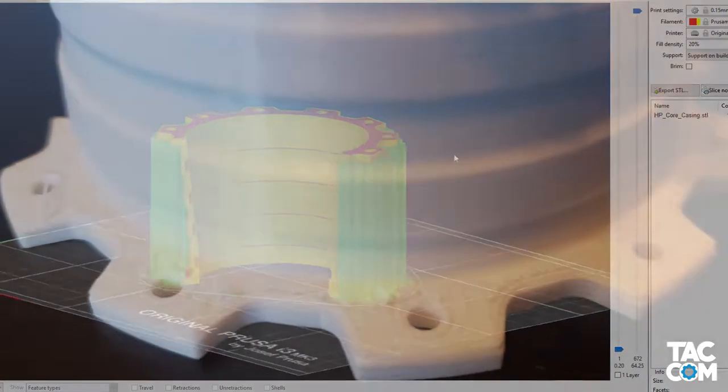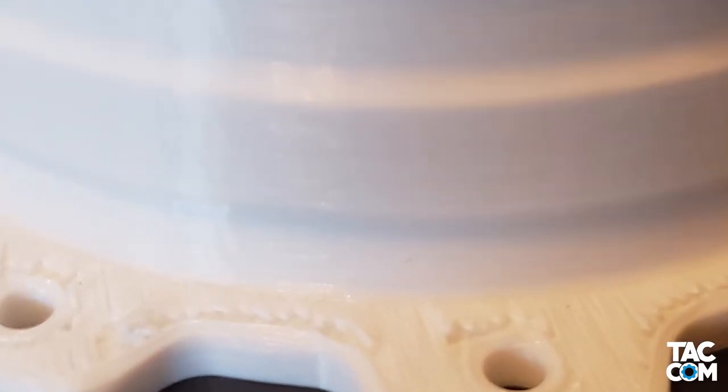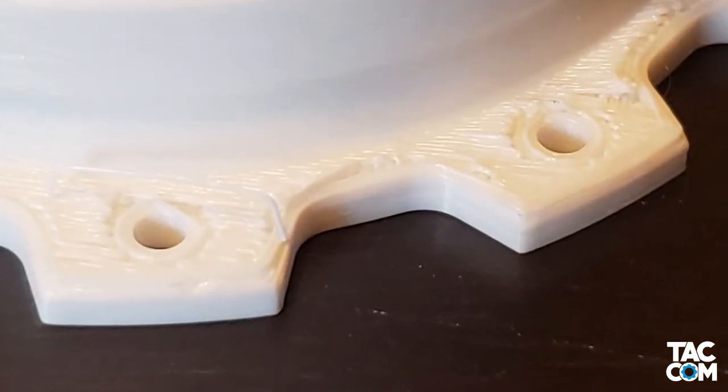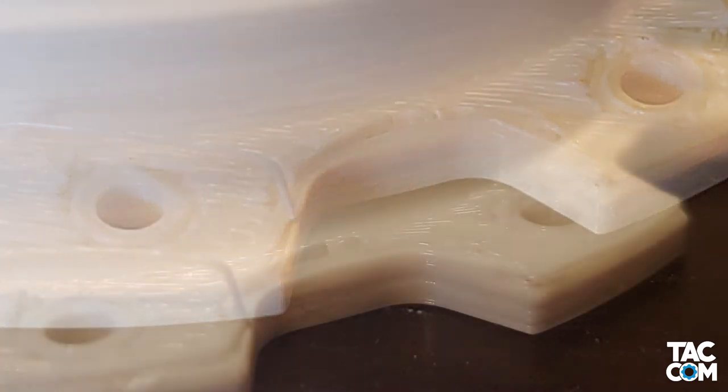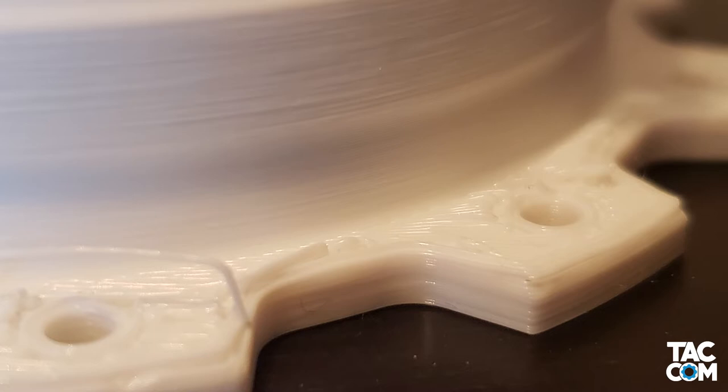First off was the fact that the underside of the flanges look ugly. From what I can tell, there's not much we can do about this, shy of post-processing, using soluble supports, or splitting the model. By the way, if anyone has a solution for this, please let me know — I would love to find out.